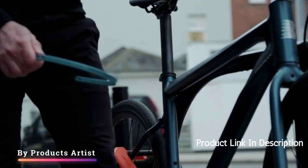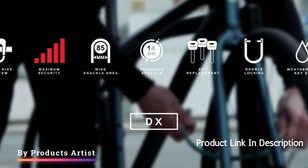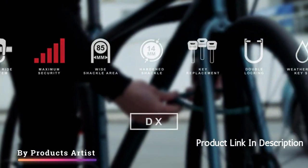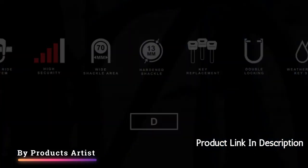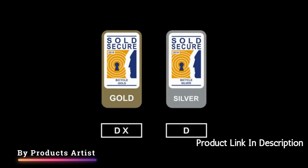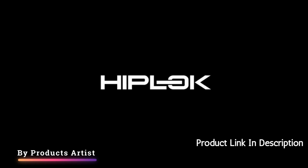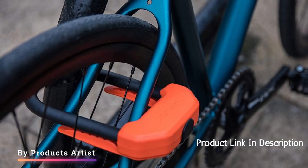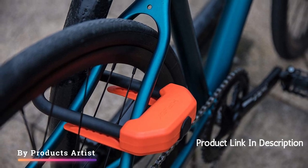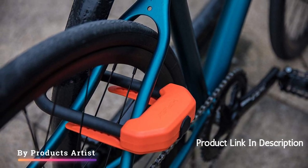One of the standout features of this lock is its ability to be worn around the waist, making it an incredibly convenient option for those who are always on the go. It eliminates the need to carry a bulky lock around in a backpack or basket and ensures that the lock is always close at hand. The waistband is also adjustable, allowing for a comfortable and secure fit for riders of all sizes.